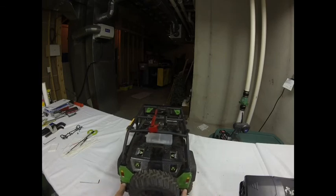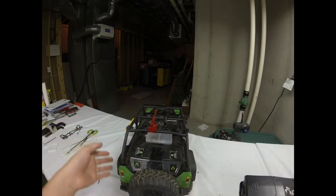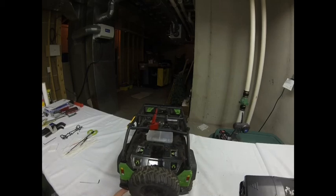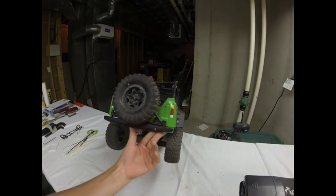This bumper is powder coated — it's a nice coat, just kind of scratched up because of the use I've given it. So that is a little short overview on the SCX10 RC four-wheel drive DK bumper.